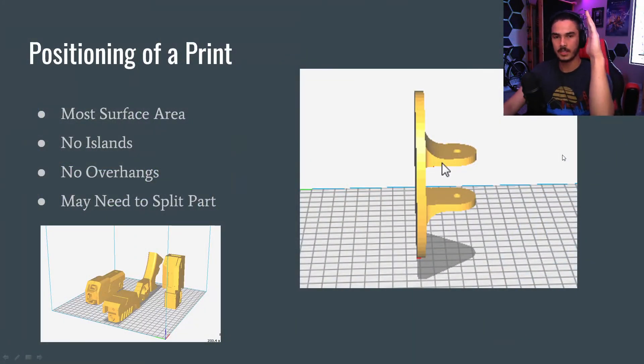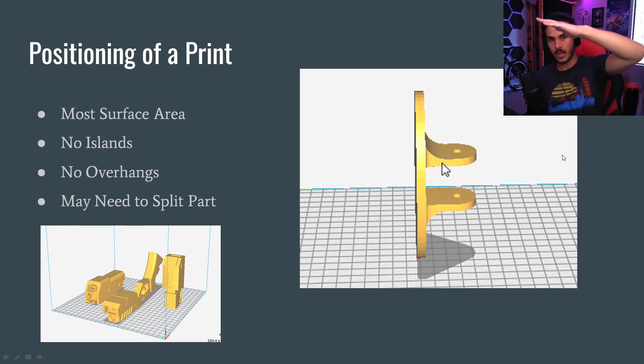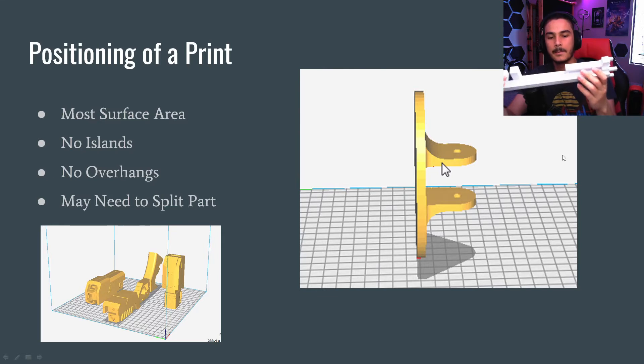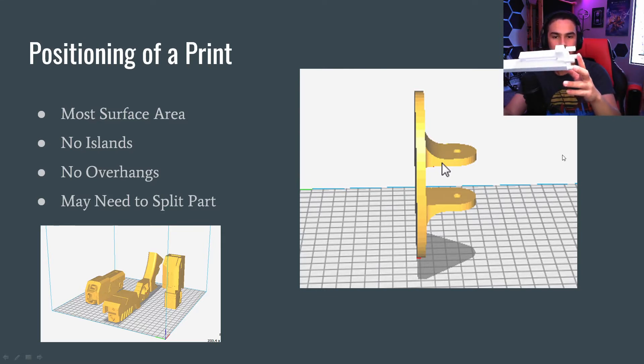Overhangs are when you have an object with an overhang while printing. You can print a pretty steep overhang, but past a point the printer just can't do it because it's printing on nothing. Sometimes you may need to take your part and split it into different pieces so it can be functionally printed. This part was printed in many different pieces — probably six or seven parts.